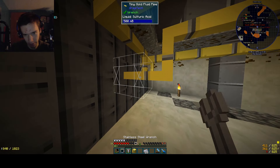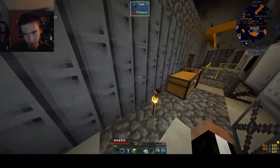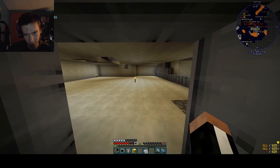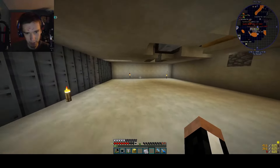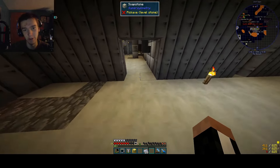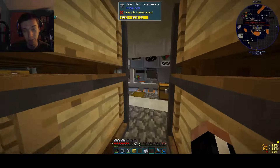Why the heck is this not connected properly? Downstairs we've got the storage area — well, this is not the storage area, this is going to be the new HV area. We're going to make this place very big, because HV is big machinery. You've got distillation towers, a hundred machines for a hundred things, and they're all big.